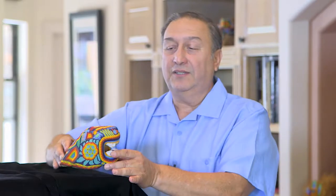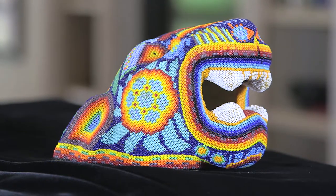Various color seed beads in dramatic fashion — and for them it is very significant culturally. This is an example of what the Huichol people do, and you can see the colorful nature of it and the very tiny seed beads.